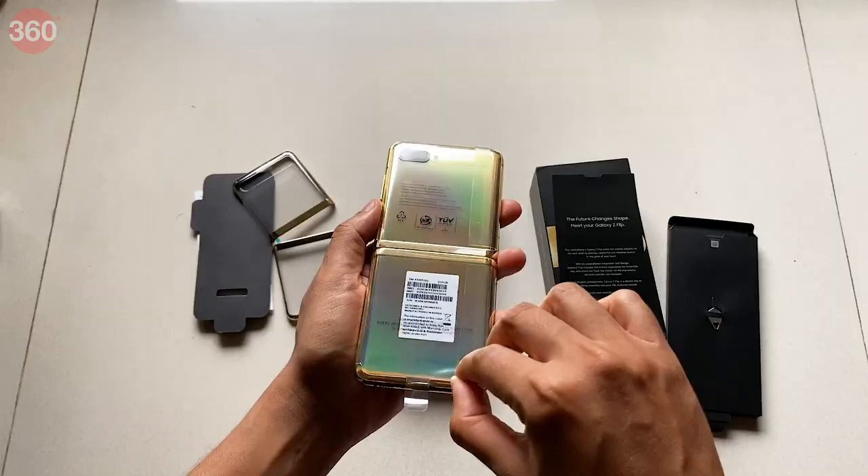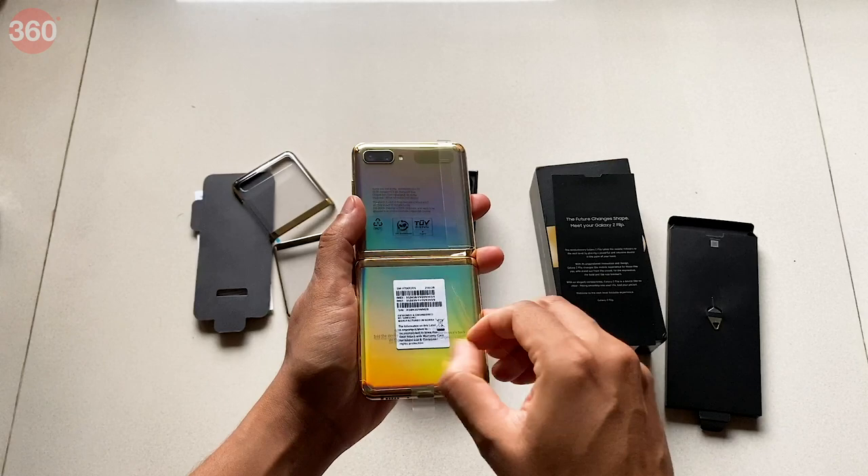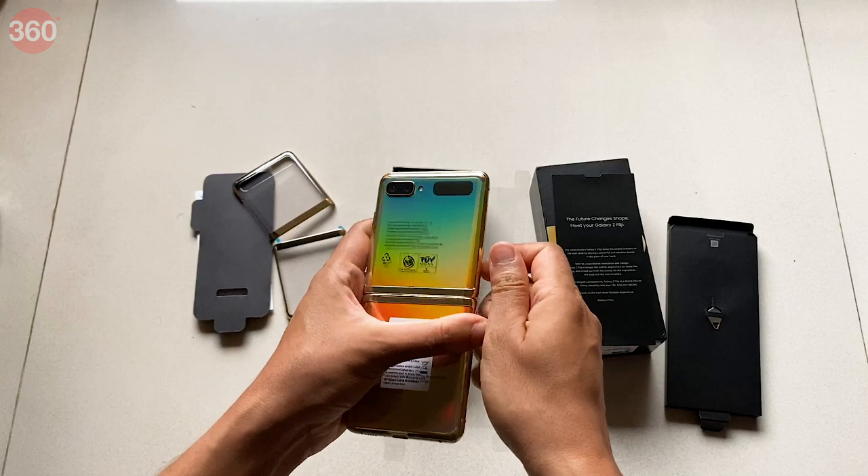This is one of the only foldable phones to ship with an ultra-thin glass, however it is still pretty fragile. The first warning on the wrapper specifically mentions not to press the screen with any object, even your fingernail, as it could puncture the display.